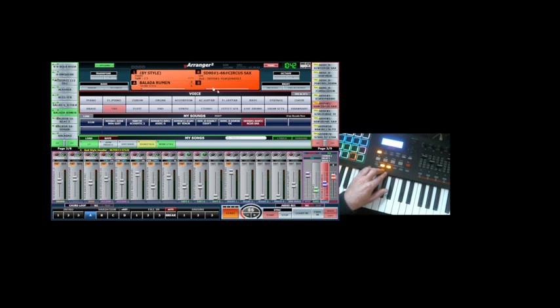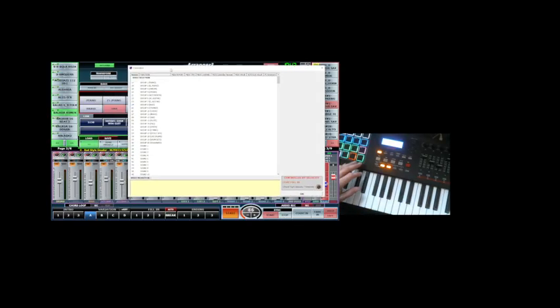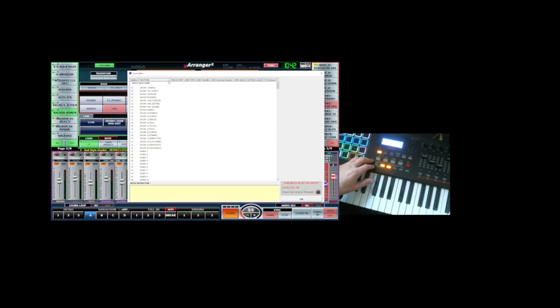So what you need to do is go on the top to the Options menu, just press it, and go on the Controllers. When you're on the Controllers, just press Controllers and we'll have this window. From this window, everything which one you want to do and make the controller from here is available.